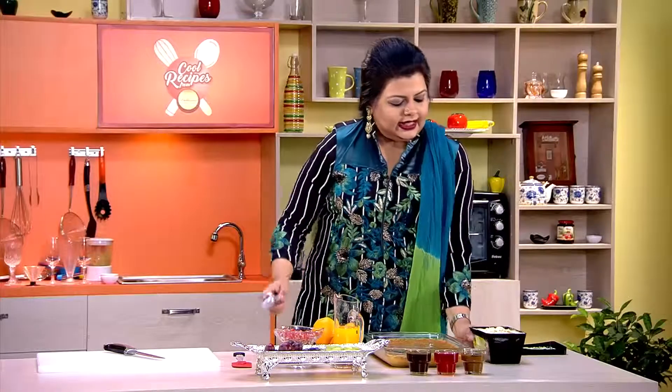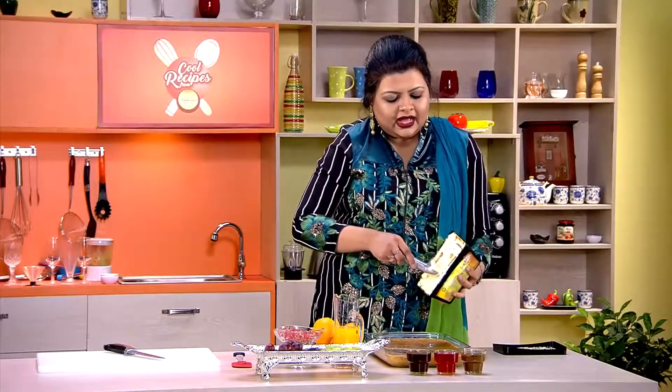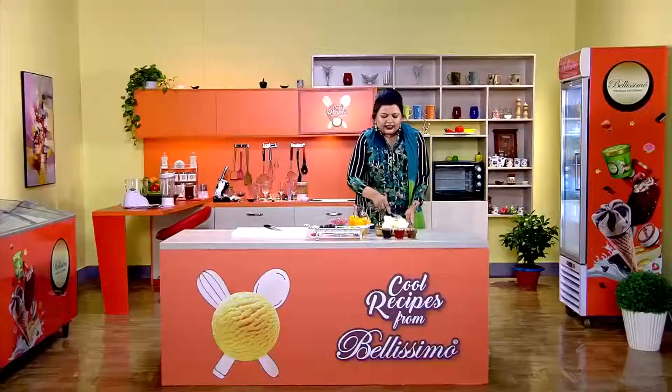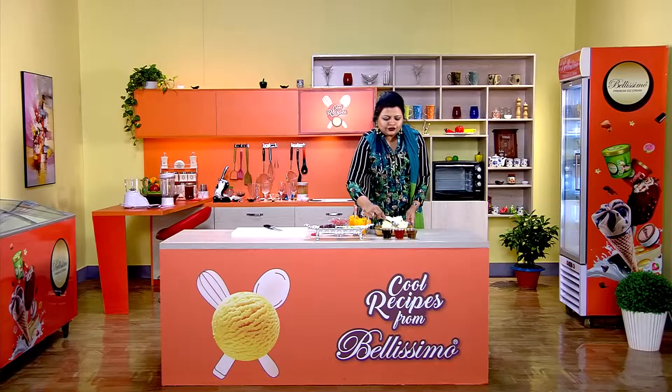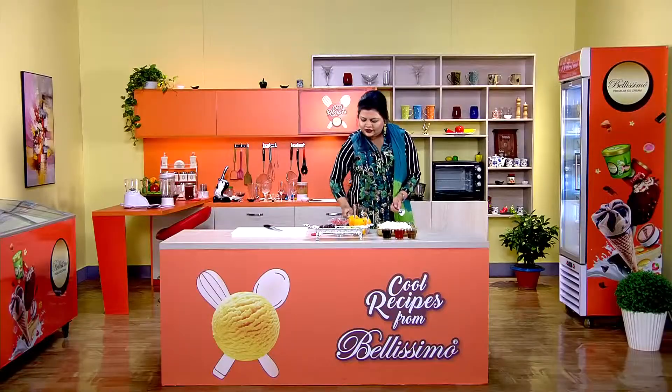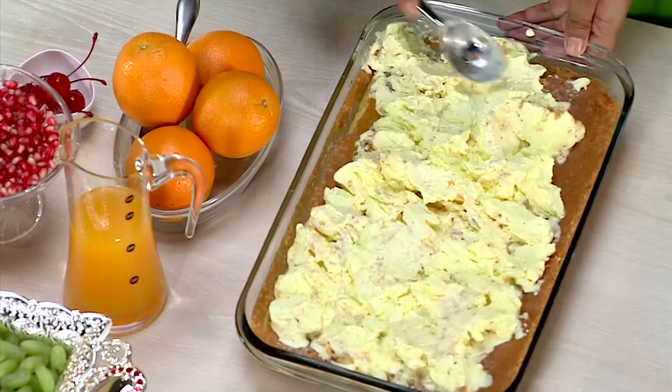We will add some butterscotch and caramel almond. I will give you the ice cream. The ice cream will be made in the middle of the cake.